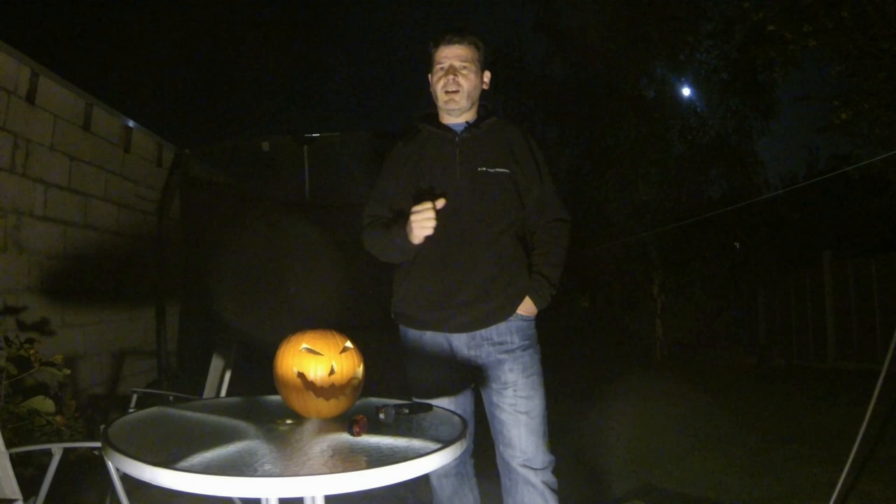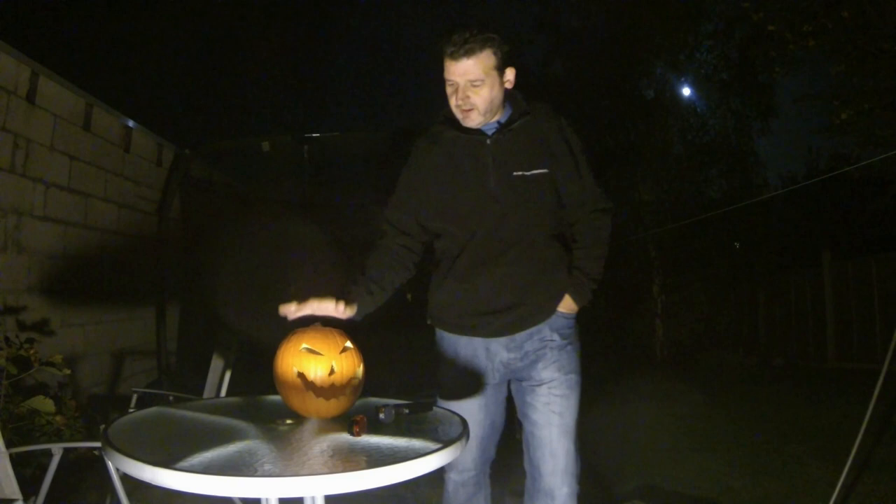Hi guys, welcome to this video. My name's Andrew Wells and today we've got a video all about photographing pumpkins. We're getting close to Halloween so I thought this week it would be quite good fun to have a look at the good old pumpkin and see if we can have some fun photographing it.